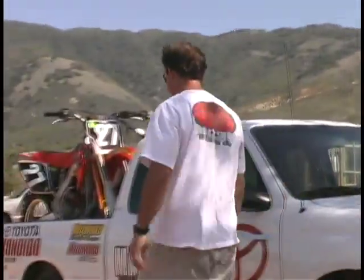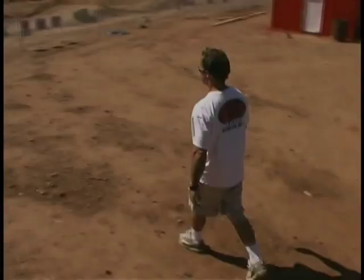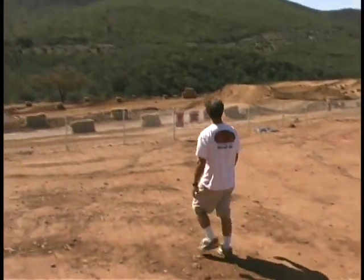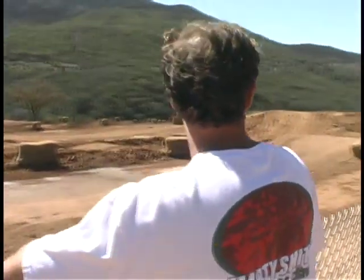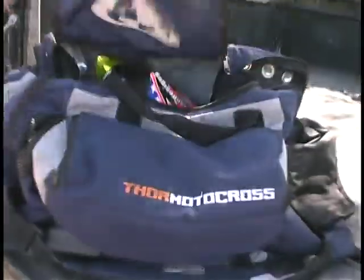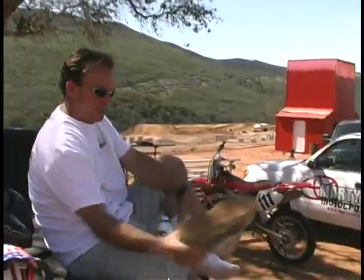Marty's pro career spanned three decades, and in that time he has developed an internationally recognized motocross school, trained numerous industry talents, and in the spring of 2004 he became the coach of the AMA-ranked Motorsport Outlet racing team, featuring Justin Bucklew, Tiger Lacey, Sean Collier, Craig Anderson, and three-time Canadian national champion Jean-Sébastien Waugh.